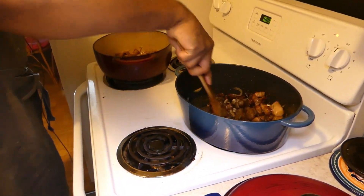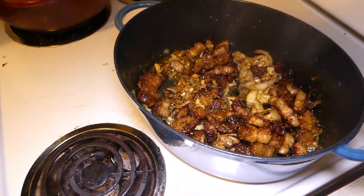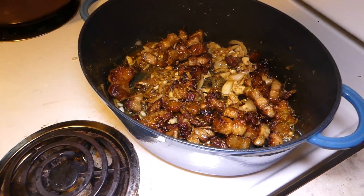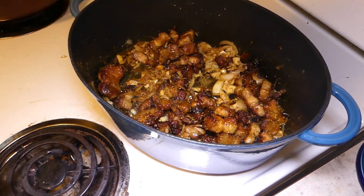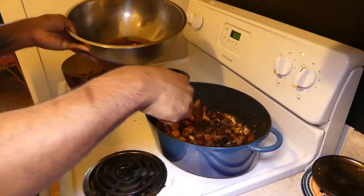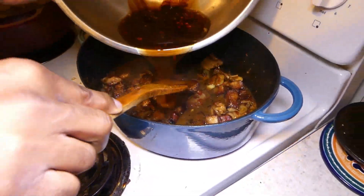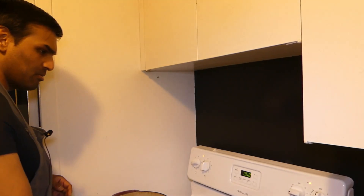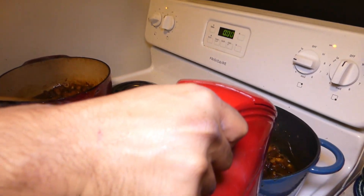Mix this in — do you smell it? Amazing, right? And then finally the sauce. You're gonna see it bubble up — reduce your heat down to low and then add some boiling water, just enough to cover the pork.